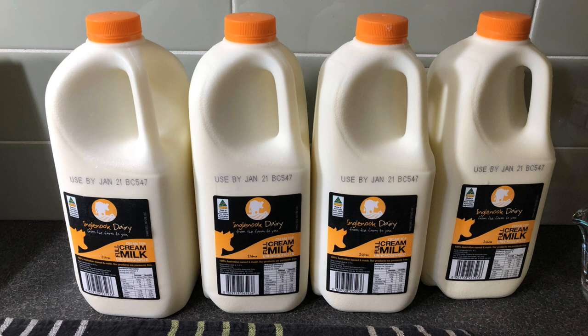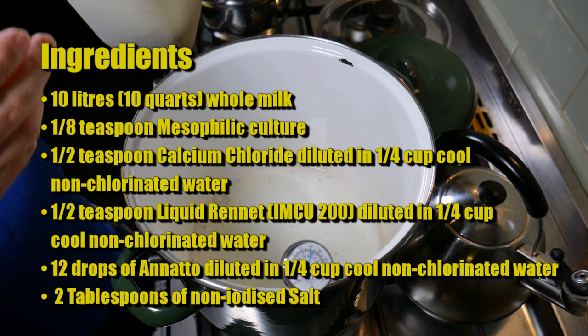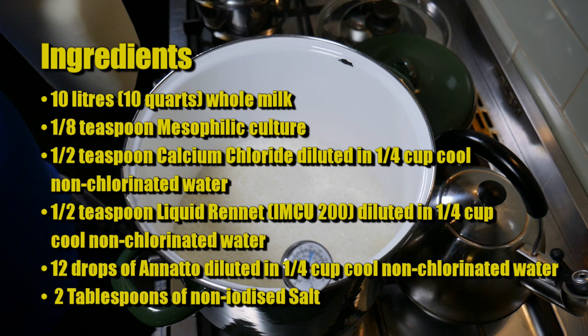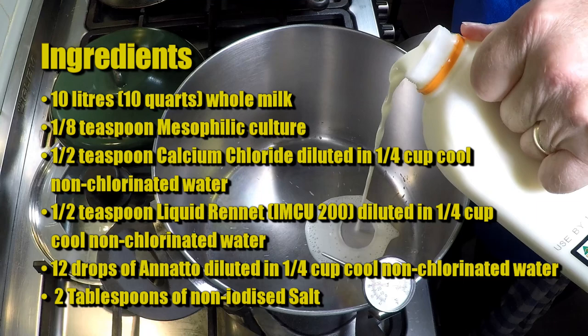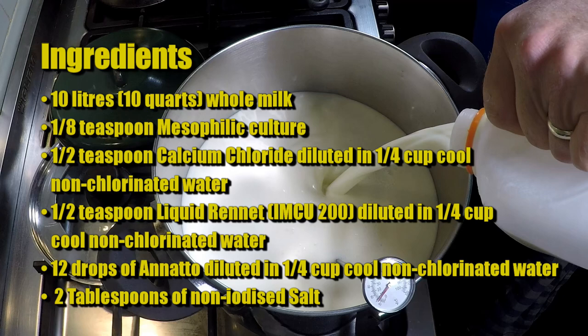A good cheese starts with good milk. I'm using Ingle Nook Dairy's full cream unhomogenised milk at about 3.8% fat. The ingredients for this cheese are: 10 litres of whole milk, 1/8 teaspoon of mesophilic starter culture, 1/2 teaspoon of calcium chloride diluted in a quarter cup of non-chlorinated water, 1/2 teaspoon of liquid rennet single strength diluted in a quarter cup of non-chlorinated water, 12 drops of annatto in a quarter cup of non-chlorinated water, and two tablespoons of non-iodised salt.